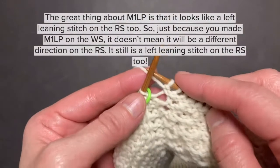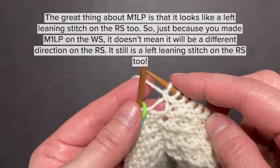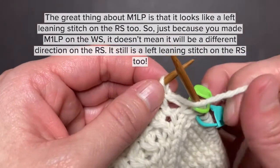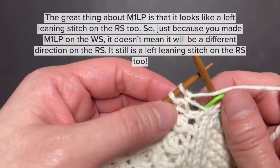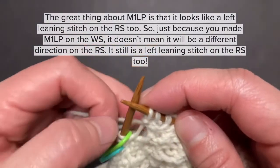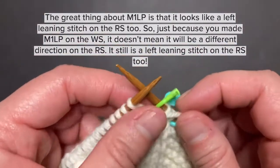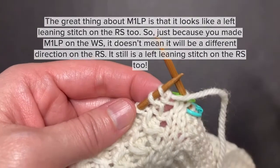The great thing about make one left purlwise is that it looks like leaning left on the right side too. Just because you're making one left purlwise on the wrong side doesn't mean it will be a different direction on the right side — it still is left leaning on the right side too.